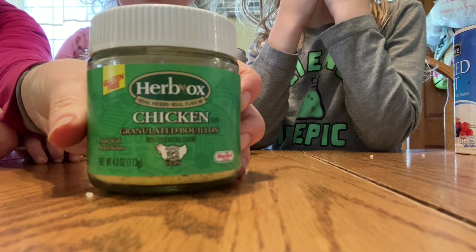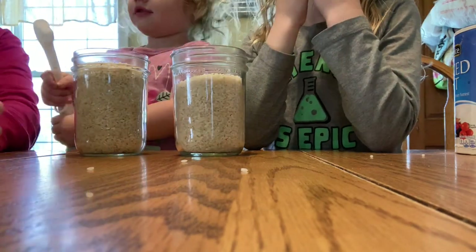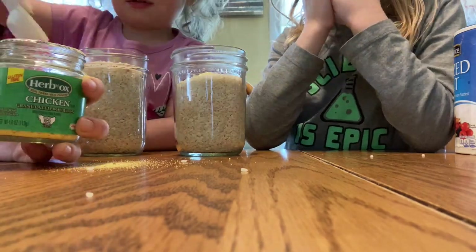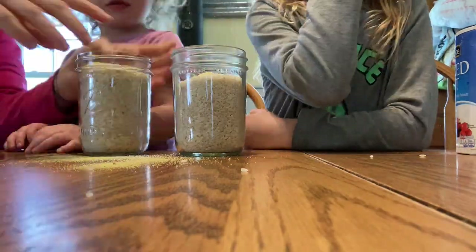First, let's make our chicken flavored. All we need is chicken bouillon. We're going to add two teaspoons of chicken bouillon granules to each jar. It doesn't have to be perfectly perfect — great project for kids.